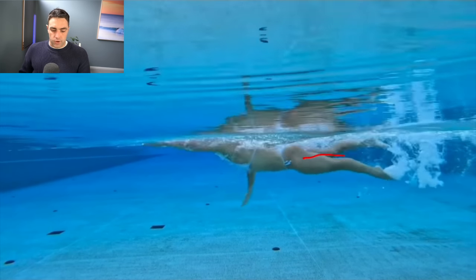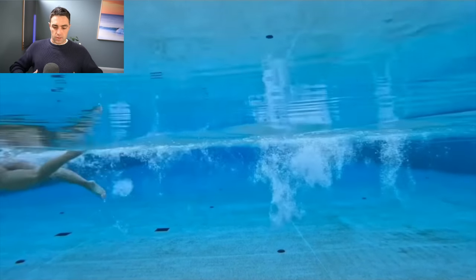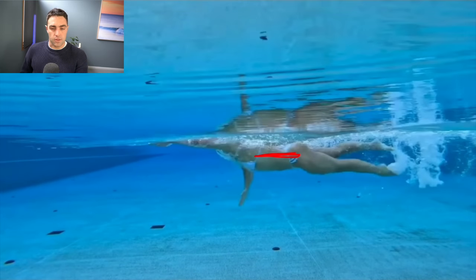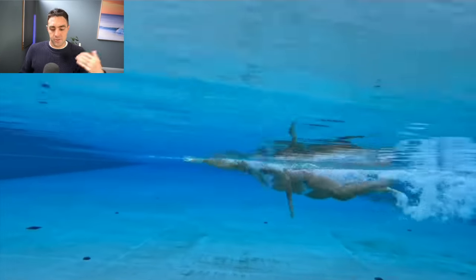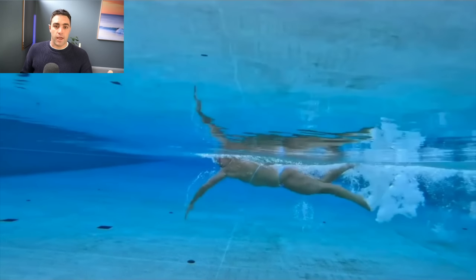If you can learn to hold your body the right way — it takes practice and requires decent core strength to maintain over longer distances — that's the foundation of moving well in the water. In freestyle you need to swim from the inside out: everything comes from holding yourself correctly through here, then you can start to deliver power through the extremities of your legs and arms.